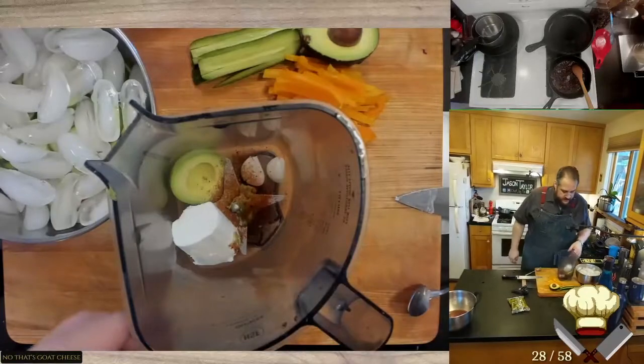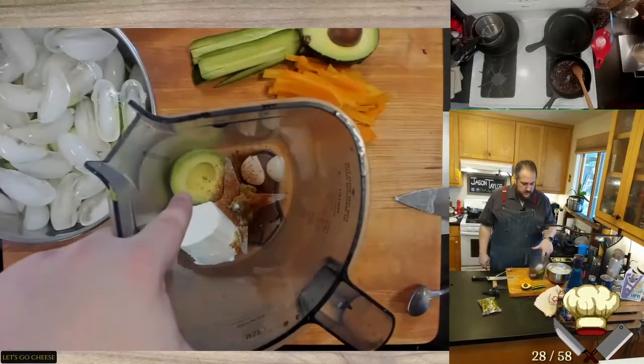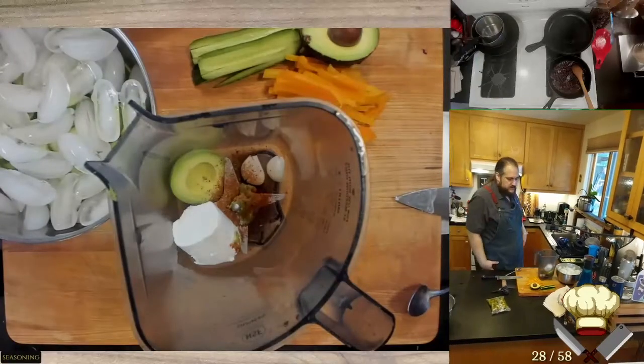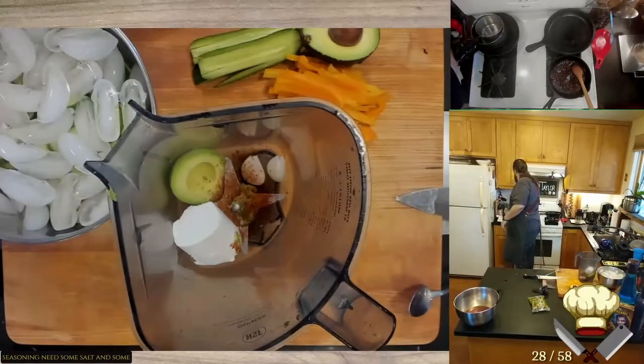That's goat cheese, avocado, garlic, seasoning — need some salt and some MSG in here, some pepper.